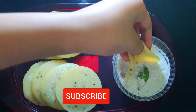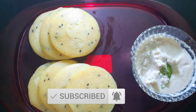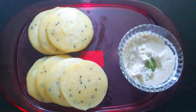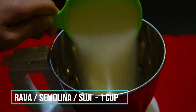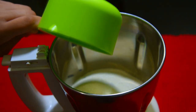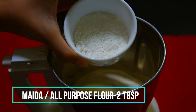Please subscribe to my channel and click the bell icon next to it so that you won't miss any video. Let's get started! First of all, into a blender — we're making this in a blender — add in rava, or semolina, or suji, one cup, and two tablespoons of maida or all-purpose flour. You can also use wheat flour.